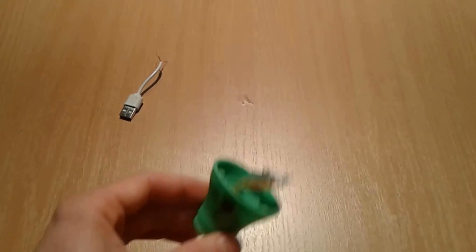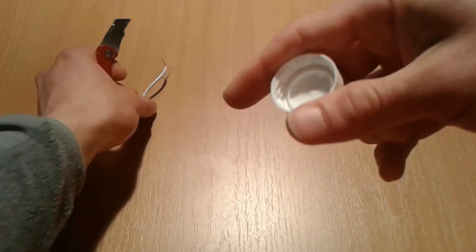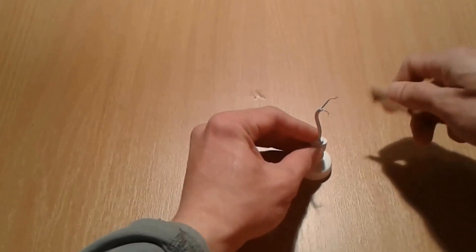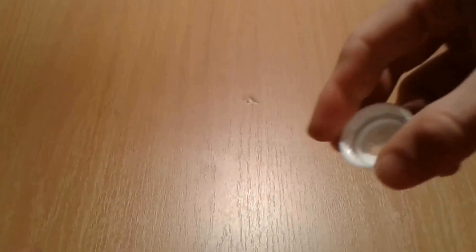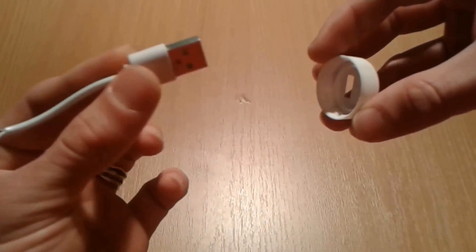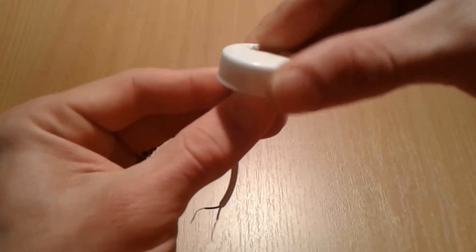We're gonna proceed by cutting a hole inside the water bottle cap. We have the cap and the connector — we put it like so, measure, and proceed by cutting it. We're gonna end up with a hole through which we insert the USB cable from the interior to the exterior part, because we're gonna end up with the USB facing outward.